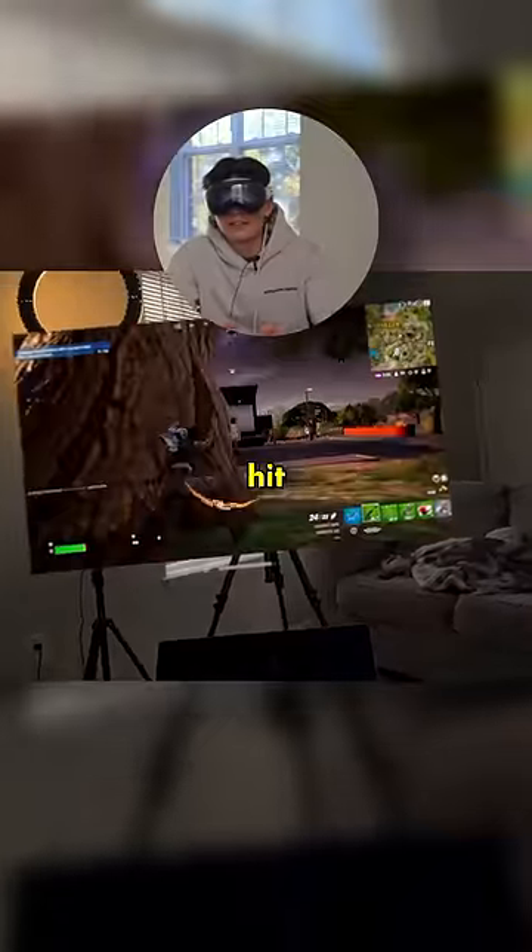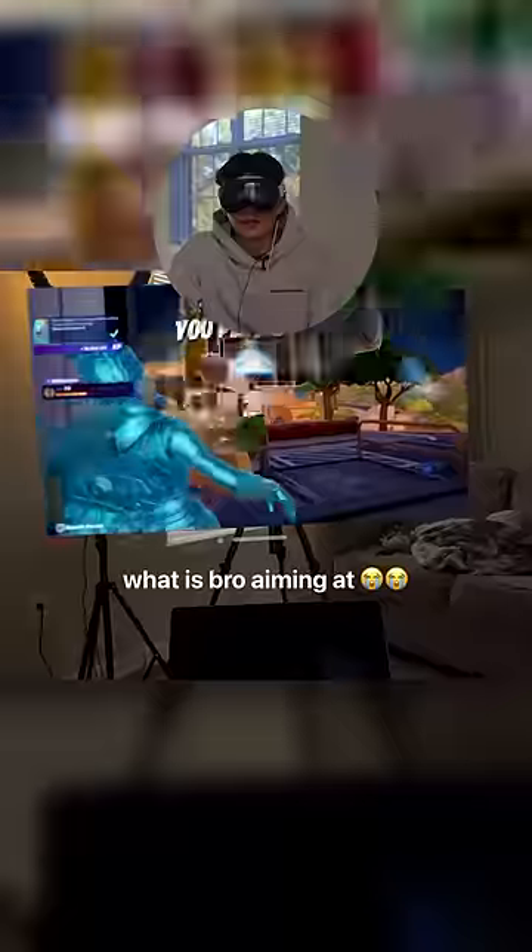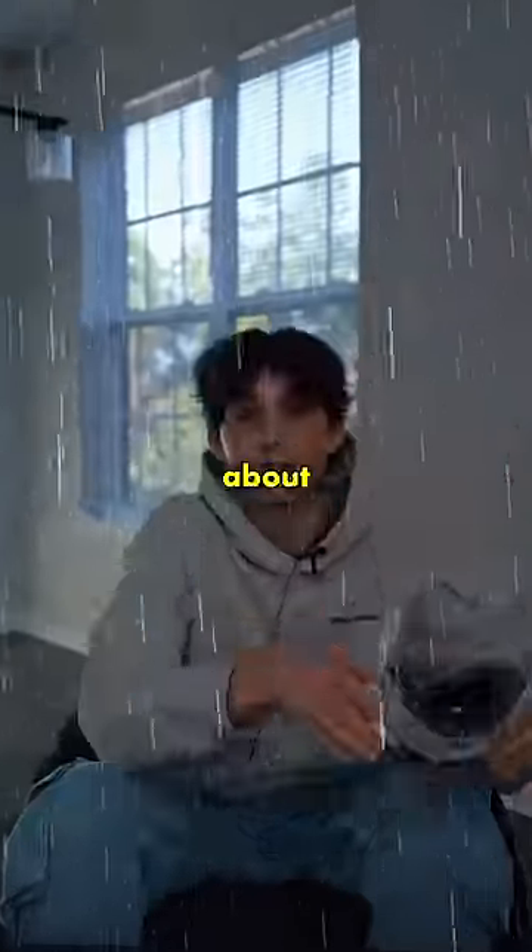This is crazy. Oh frick — Peter hit me. I have no shield though. He's running. First kill in Vision Pro! Okay, we're not going to talk about that.